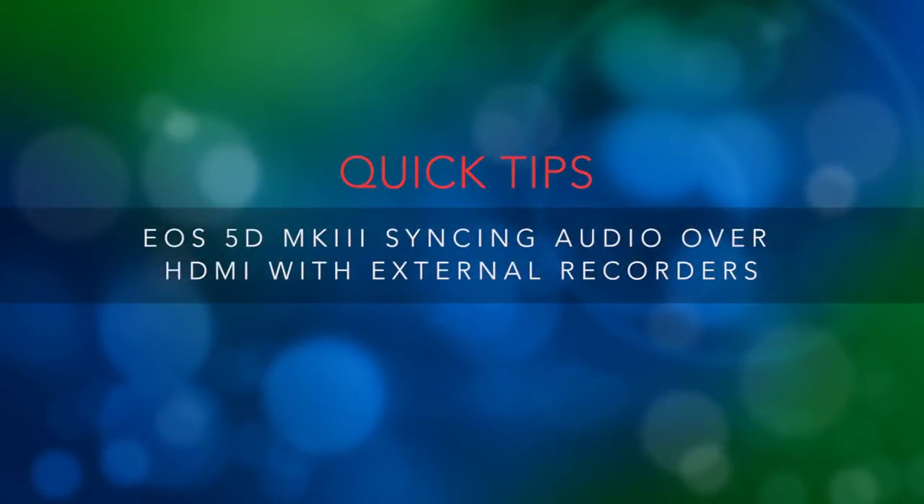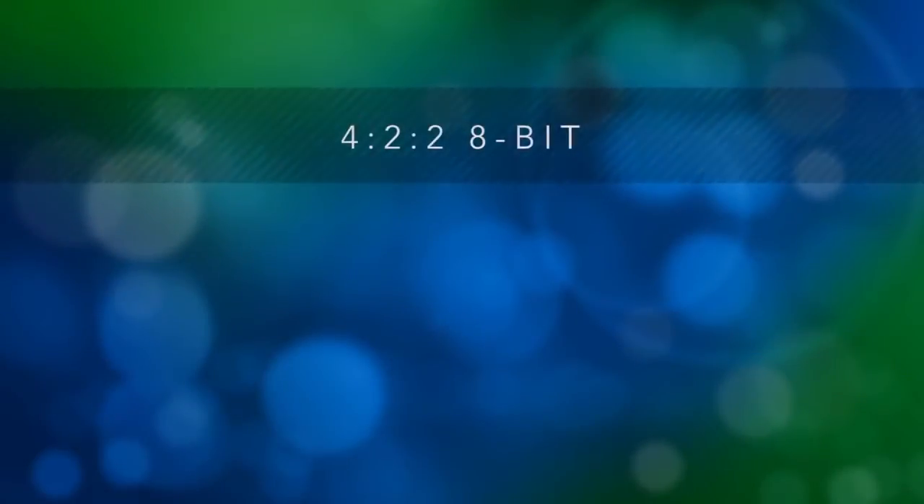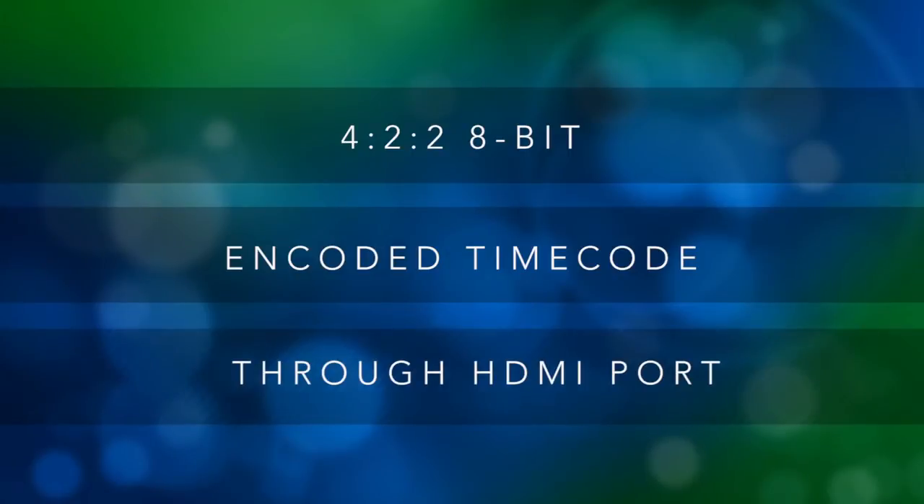From time to time, Canon releases firmware updates for the EOS 5D Mark III that benefit DSLR cinematographers and still shooters alike. One of the biggest features added that benefits video shooters was adding the ability to record clean, uncompressed digital video data in an improved color space with encoded timecode over the HDMI output.